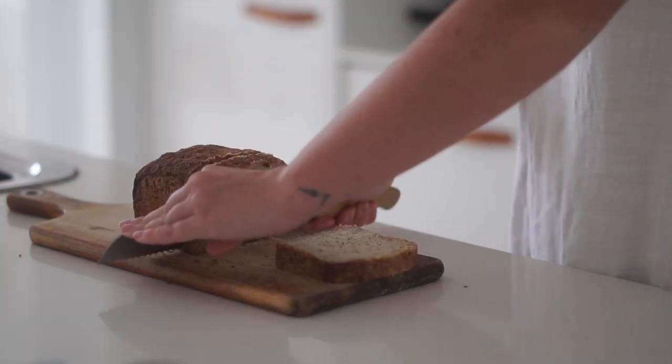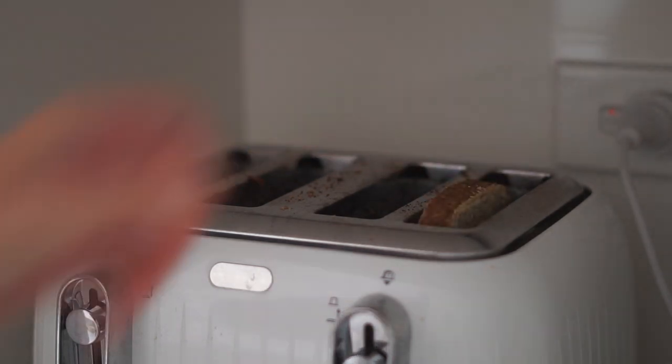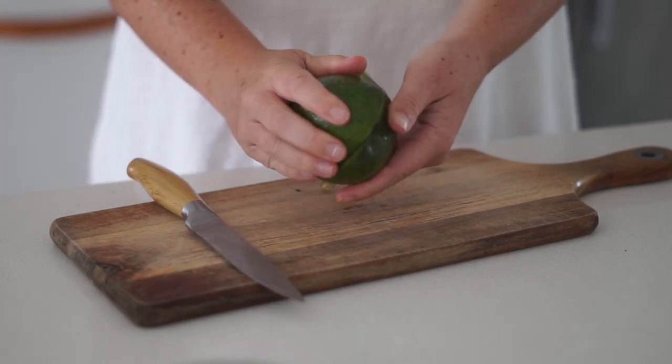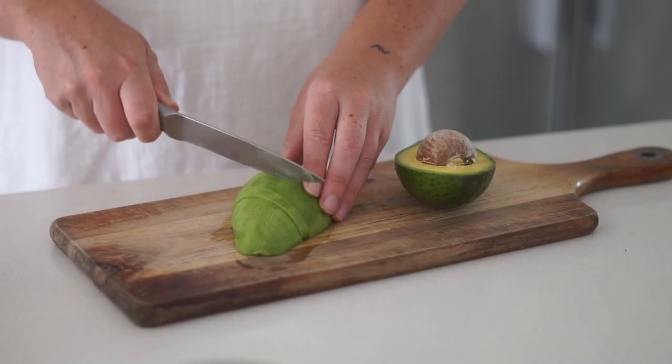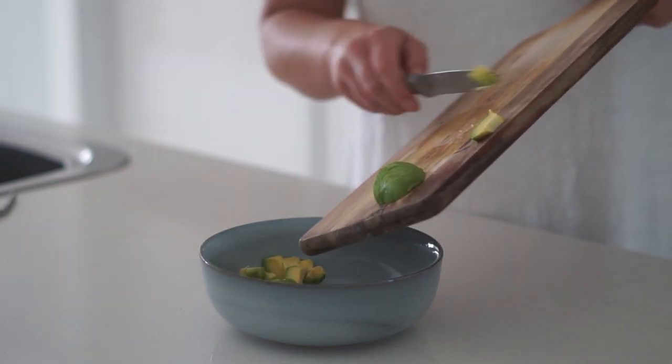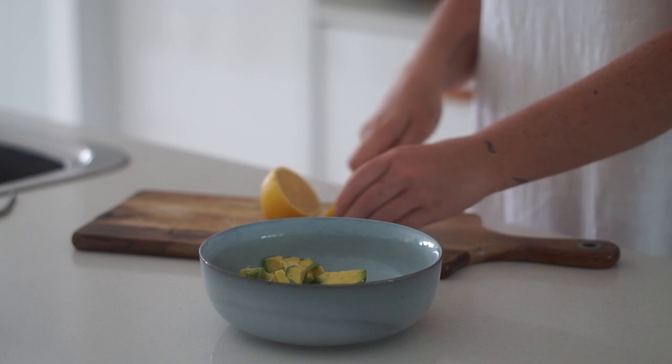I am starting by first slicing two pieces of toast and putting them into the toaster. From there I am getting an avocado and slicing it in half — I'm only going to use half of this avocado — so I sliced it into small pieces and put it into a bowl.